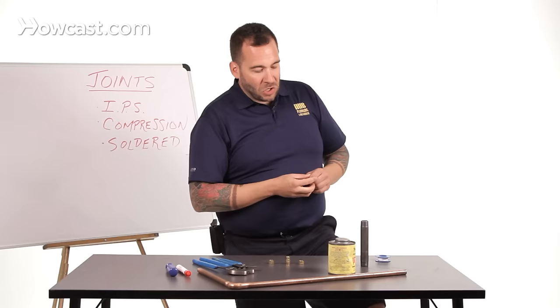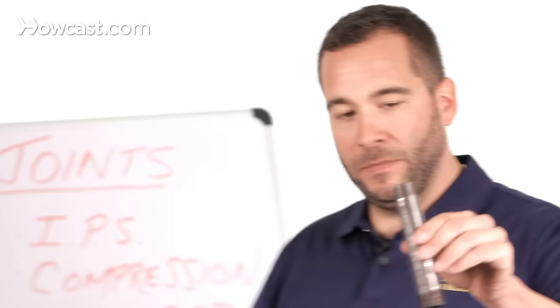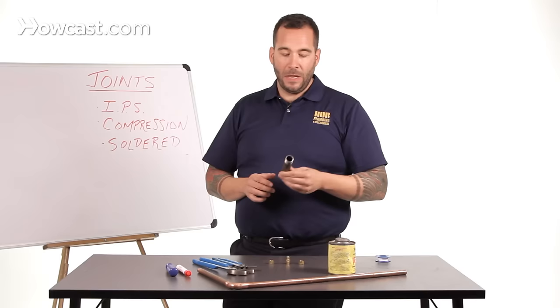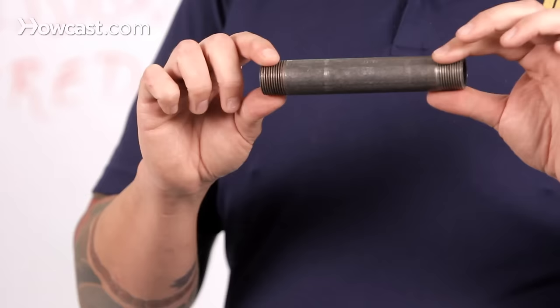When we say joints in the plumbing world, we're talking about connections between pipes of like or unlike materials. The most common is what we call an IPS joint. IPS stands for iron pipe size — this being an iron pipe. This is most likely found in gas, which is a no-no, so stay away from it. But this also translates to other pipes too. You could have a brass pipe, called a nipple, found in the water distribution system. This is a three-quarter IPS steel nipple.